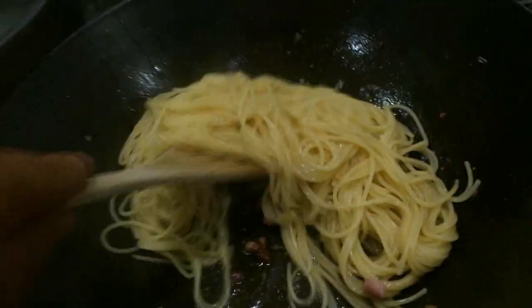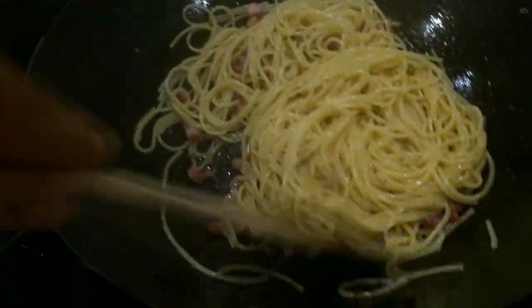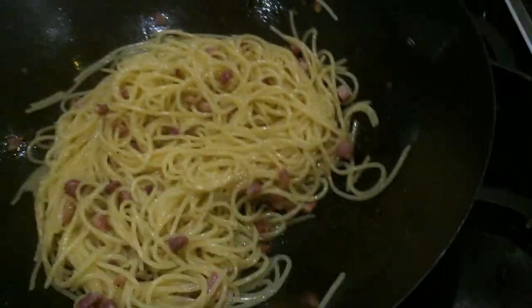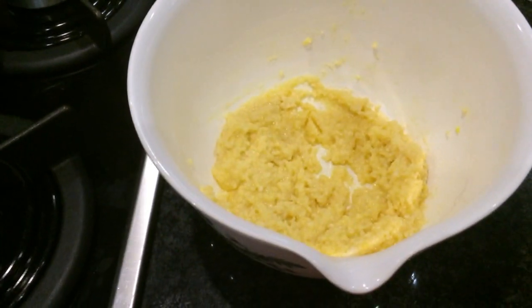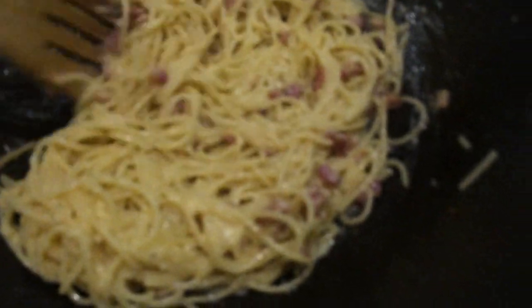Now vigorously stir it around — don't be scared. Stir the pasta and get the pancetta all nice and mixed, and all of that pancetta oil and fat mixed in with the spaghetti. Now we're going to take our parmesan cheese and egg mixture and fold it into the spaghetti. We don't want an omelette, so we've got to do this quickly so it gets mixed up nicely and evenly coats all of the pasta. Put your spatula in the middle and swirl it around to get everything nicely covered.